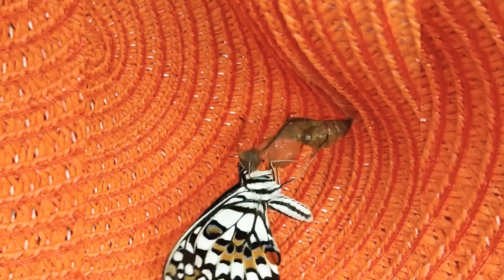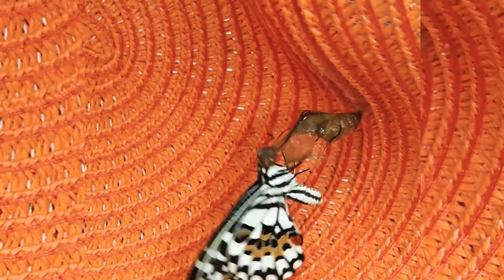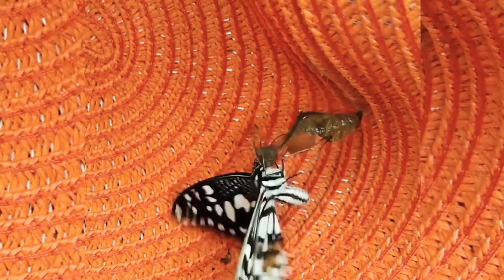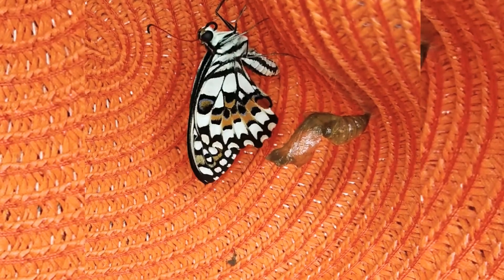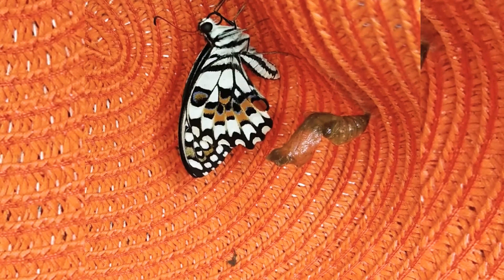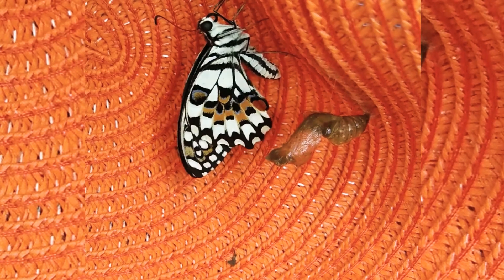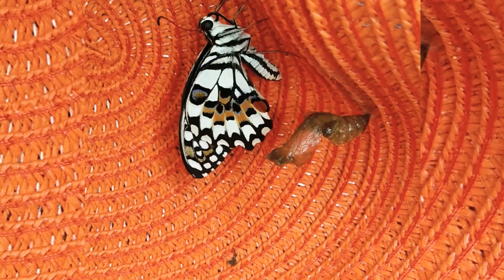Come on, you can do this! Yay, success! I woke up very early in the morning, like 4 a.m., so that I wouldn't miss the emerging process of this butterfly.